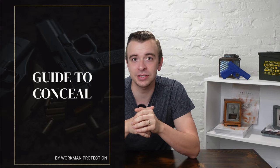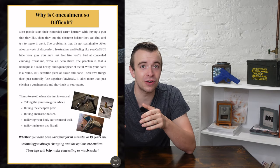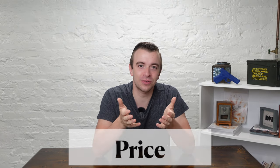Before I give you the third thing that the Range Tech shot timer does best, if you're new to concealed carry, I want to give you something that will really help you out — that's my free guide to concealment. It's basically everything that I wish I knew when I first started carrying a gun, and I want you to have it for free, so go check that out in the description.